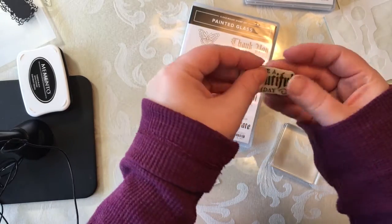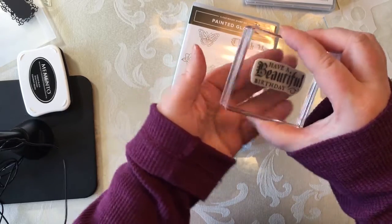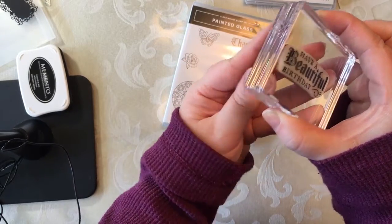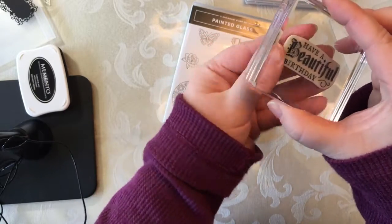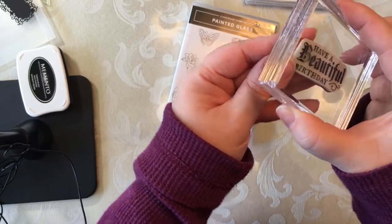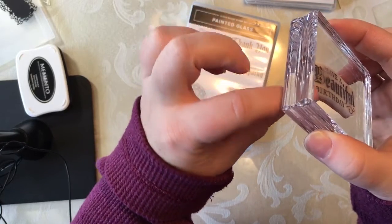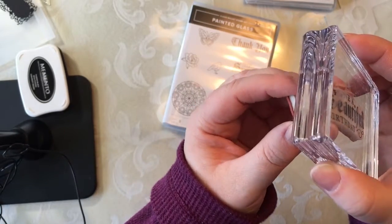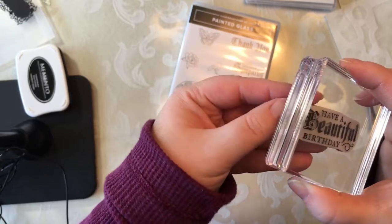Put it back, kind of get it on your stamp, put it back again, and then as you continue to work with it and peel it off, it's going to stay a little better. It's going to take a few times — you can see it's kind of pulling up a little bit — and just remember it's because Stampin' Up didn't design this; it was a different style of stamp set.